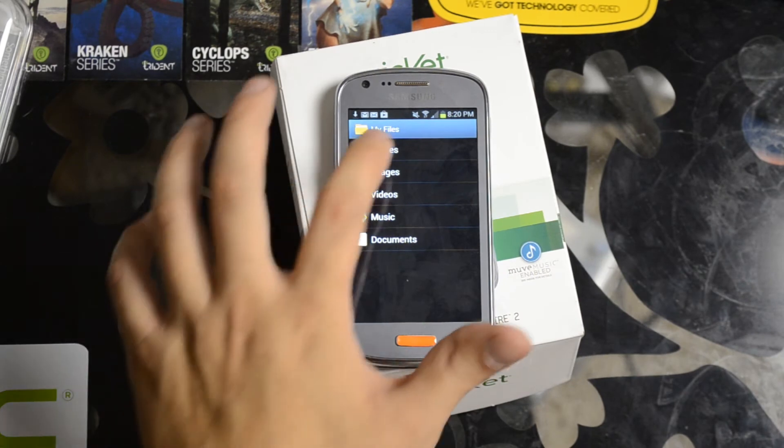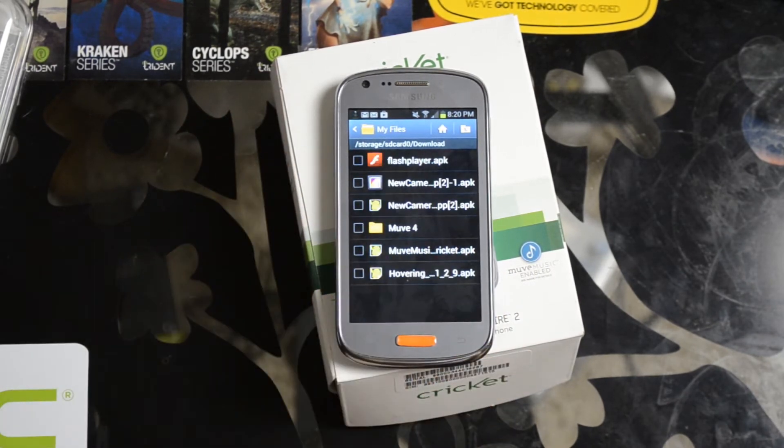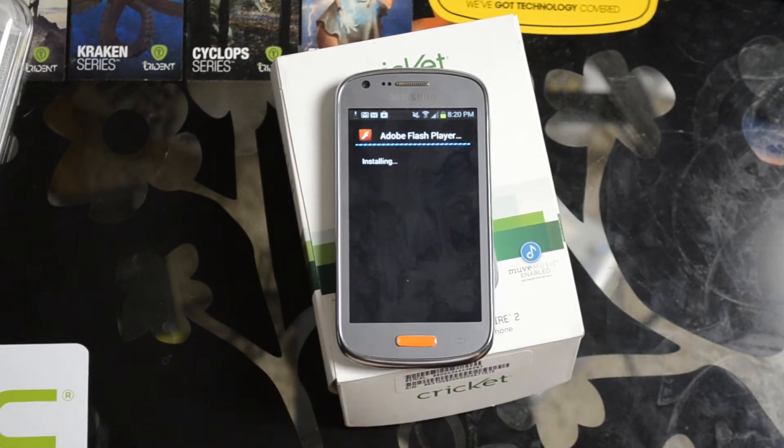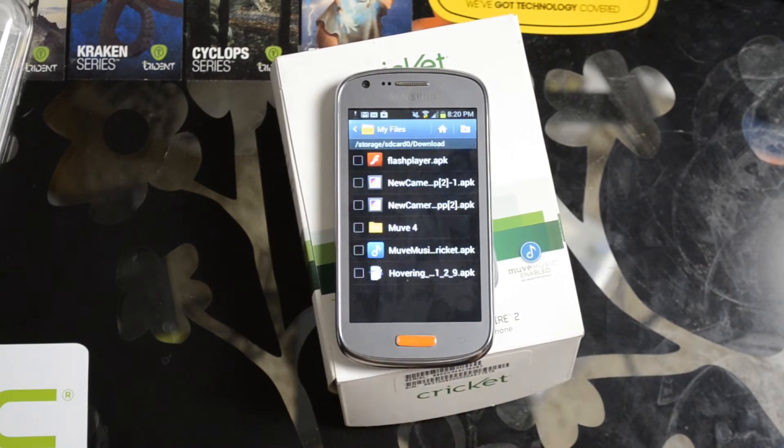It should download to the SD card download folder as Flash Player. Go ahead and install. After you install, you might have to restart your browser. I always click open instead of done.